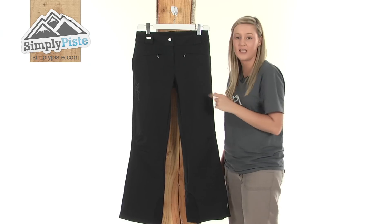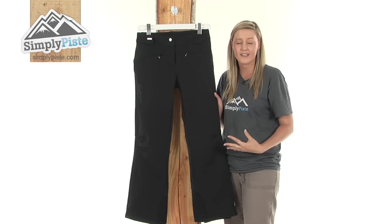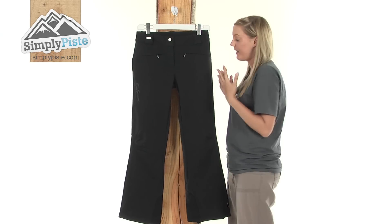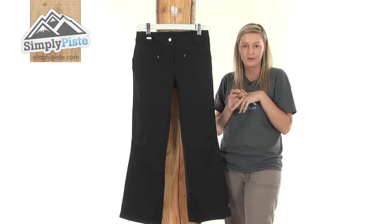It has a soft shell material which means it's extremely stretchy and will hug around your legs and give you that mobility that you need, especially if you're out on a long snowboarding trip. It also has a Klima Pro insulation which makes it extremely breathable.